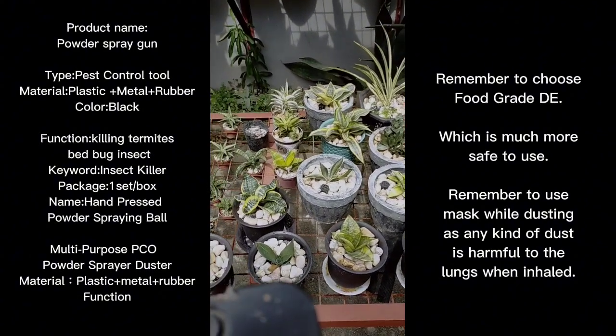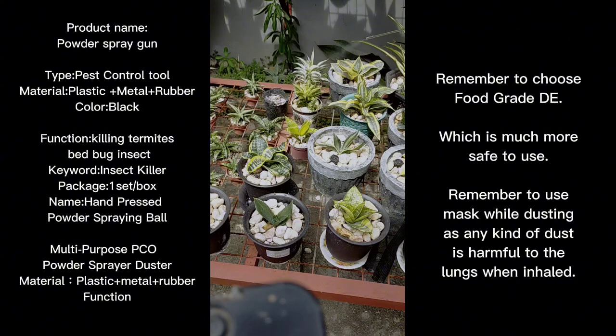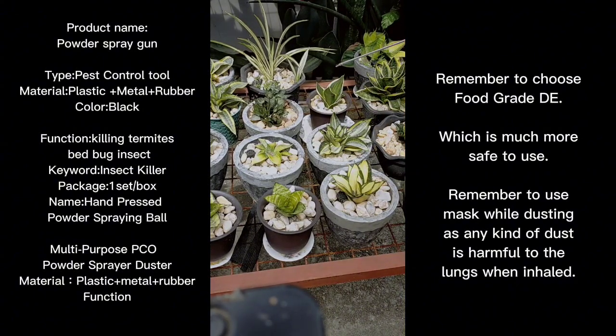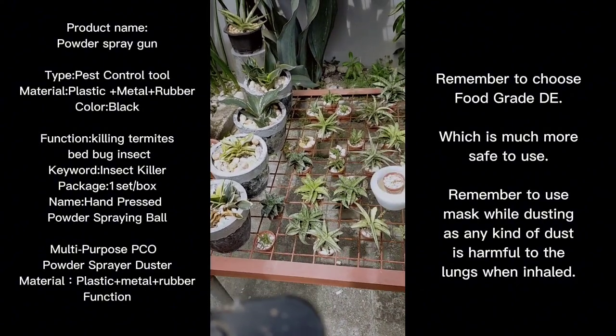While I'm doing it, I just want to show you how I'm applying it, especially in this part of the garden, because most of the dwarf types here have been attacked by mites. So we're spreading diatomaceous earth throughout the plants. I can say that it's working — it made my life easier, and I managed to spread diatomaceous earth all throughout this one part of the rack.